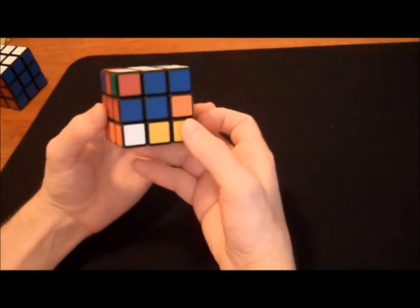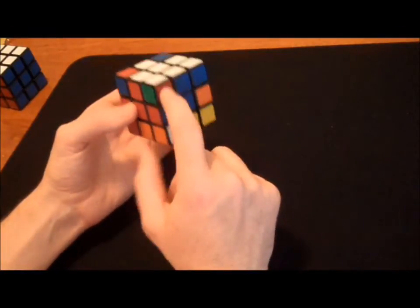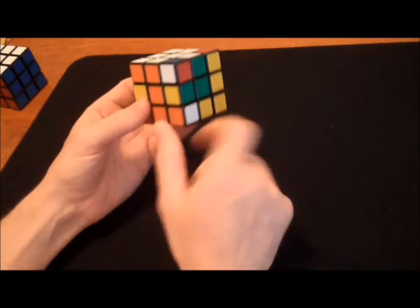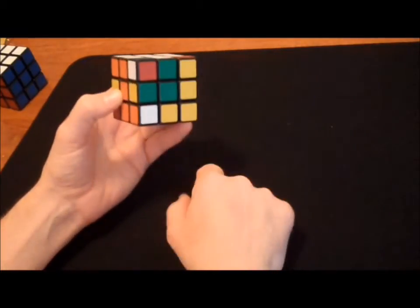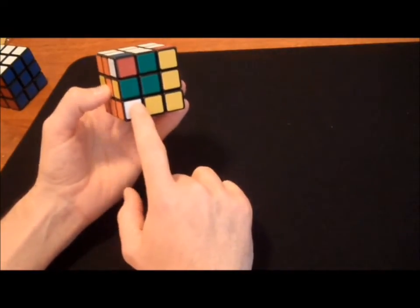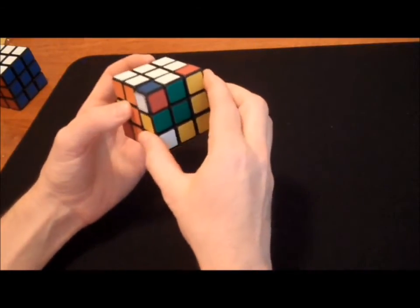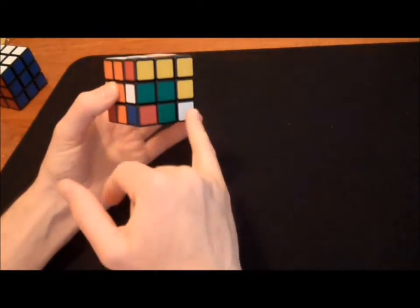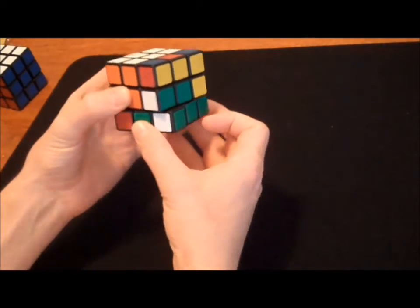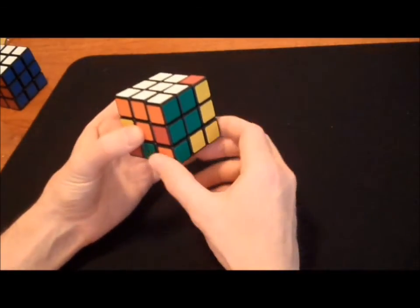Let's do another one. White, orange, green. Does it belong here? No — I need to put it underneath where it belongs. Orange side, green side, white of course is on top. This piece belongs at this corner, so I've put it underneath. My white piece is on the right side, so I use my right hand and go down. That allows me to connect these two pieces. Over brings them together. And up puts them back on top. Down, over, and up.